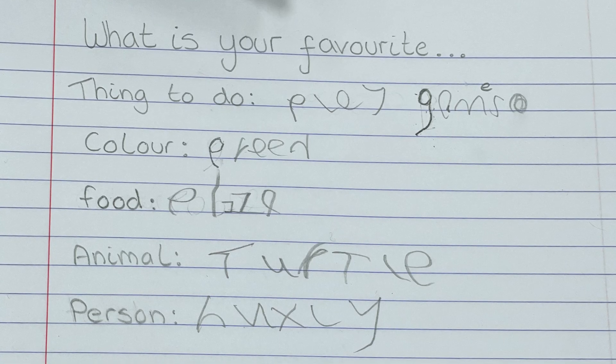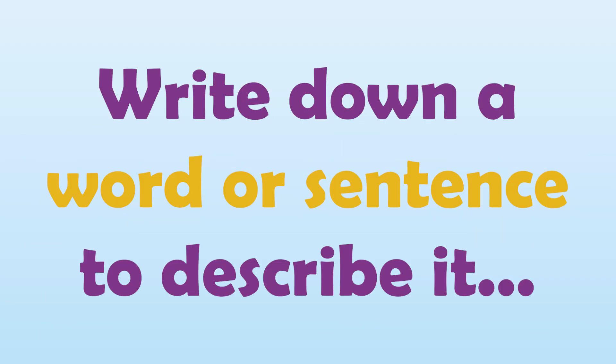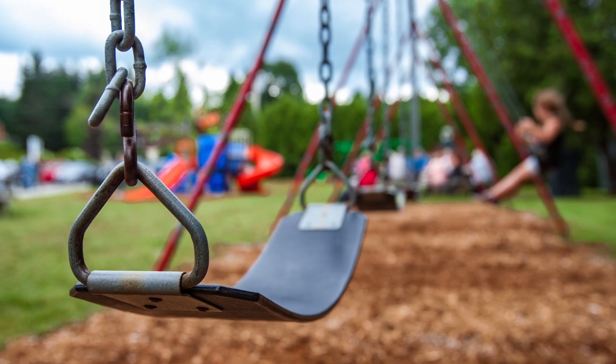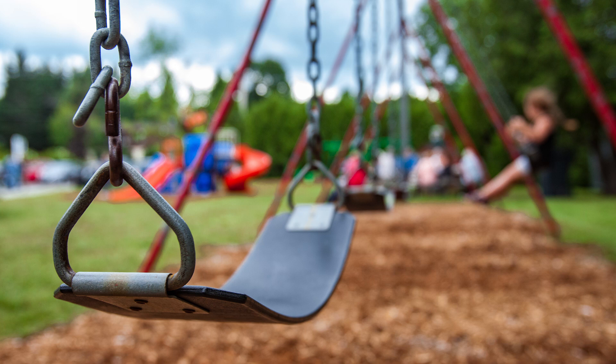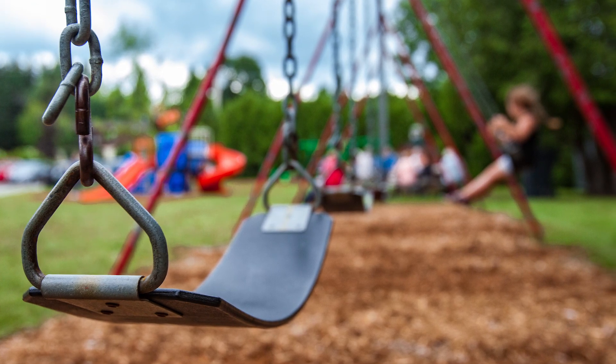Next, look at the first word on your list — your favourite thing to do. Write down a word or sentence to describe it. Use your senses to help you. If going to the park is your favourite thing to do, it could sound like squeaky swings and laughter, or it could look like a big high ladder to the slide.